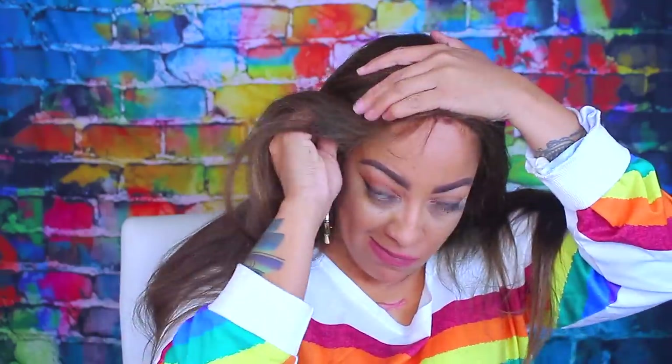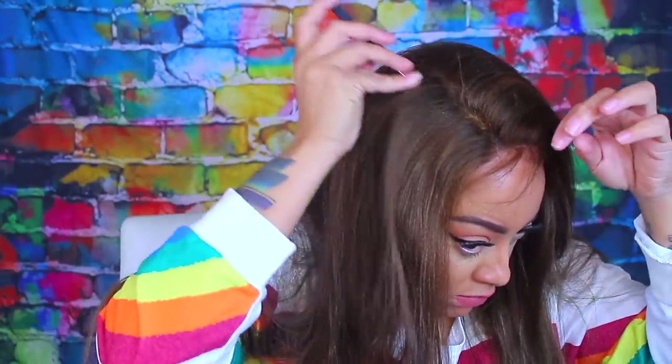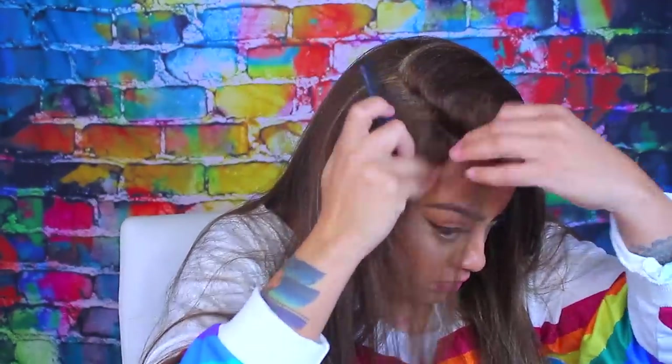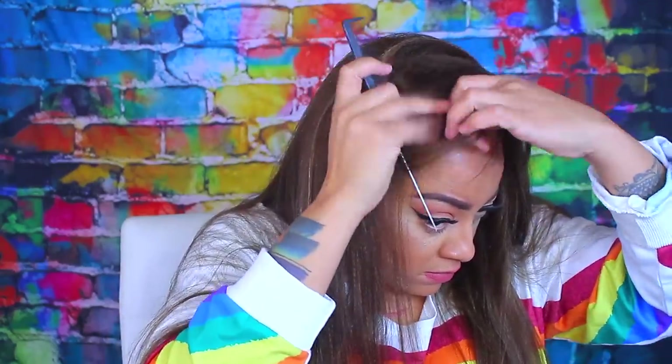I was really happy and excited about this one because when I went on their website they had some really nice, affordable units. What stood out most was that they had a lot of colors for each wig. I love to wear light yaki hair because it looks so natural and realistic, especially for women of color. I don't always like wearing it in a dark color, so being able to get this particular color without customizing was great.